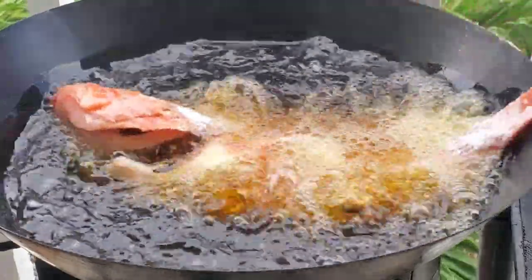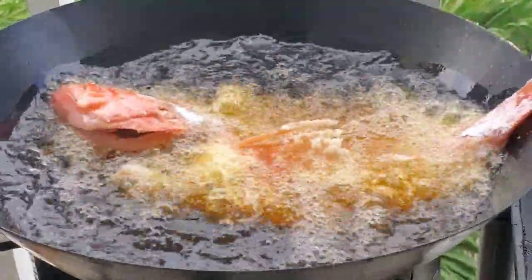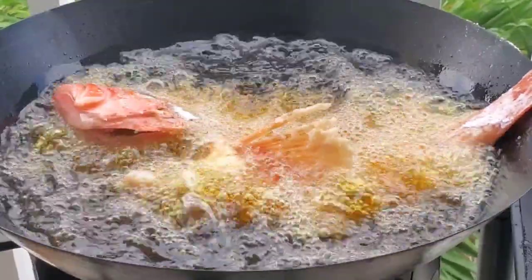I believe catching your own food and cooking it at home is one of life's greatest pleasures, and that's what we're going to do today. Welcome to Cooking with Chef Twain. As you saw, we're going to be frying some fish. This is a fish I've never had before — it's called a black belly rose fish, so I'm very excited.